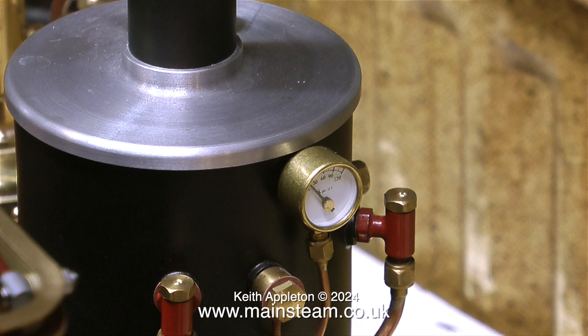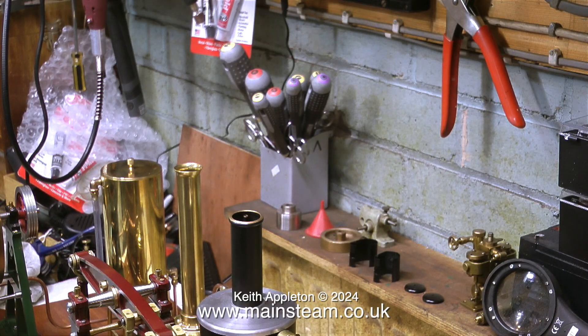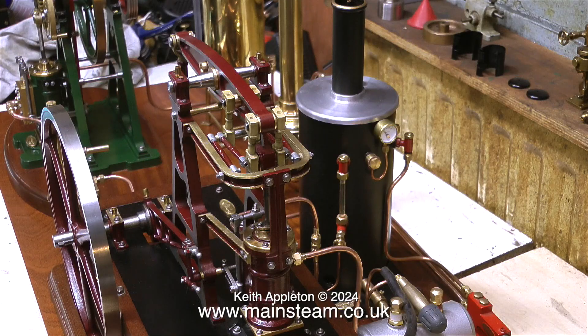The burner seems very quiet on this boiler — I'm wondering if the jet's blocked, but I'll just leave it and see. The steam coming out of the chimney is just condensation: whenever you light a gas burner or a coal fire inside a boiler you get a lot of condensation, and as it starts to boil away you get a little bit of steam, which is quite encouraging and tells you the gas burner is at least providing some heat.